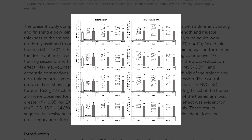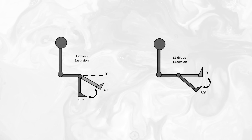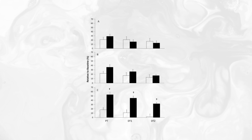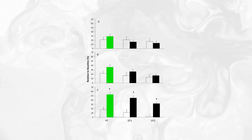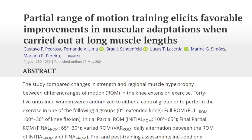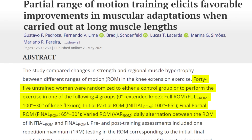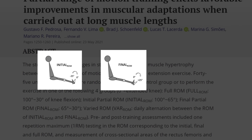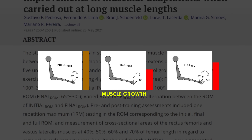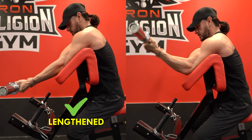Another study examined whether training the quadriceps — specifically the vastus lateralis — at longer lengths would improve muscular adaptations compared to shorter lengths. They also saw better muscle growth when training at 40 to 90 degrees of knee flexion compared to the shortened training protocol. A study published in the European Journal of Sports Science compared quadriceps growth from leg extensions across three ranges of motion: lengthened partials, shortened partials, and full range of motion. The group performing only the bottom half of the range saw greater rates of muscle growth.